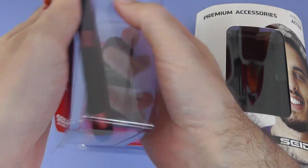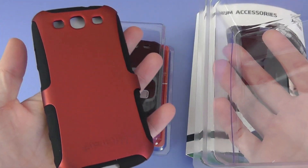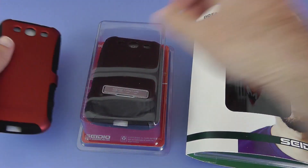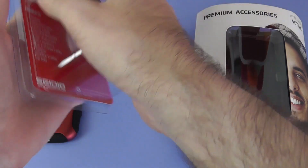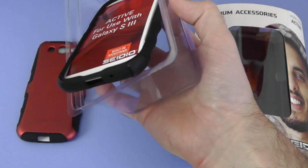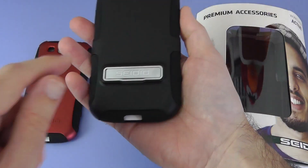Very easy packaging to get into, so you've done a good job there. And this is the case itself — this is the red and black. And then let's get the one out here that is all black. Again, simple to get into — liking the packaging, and this one is the one that's completely black.